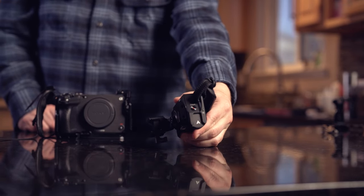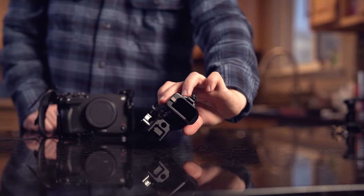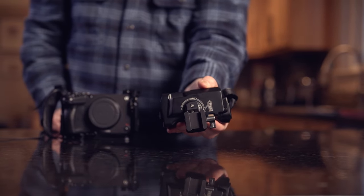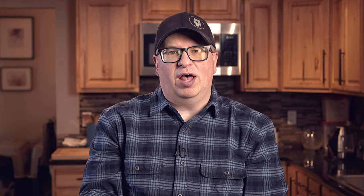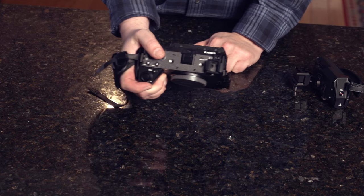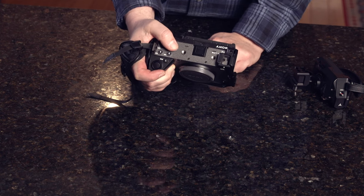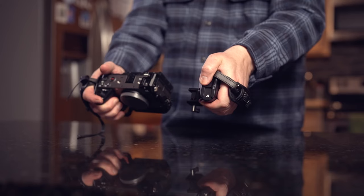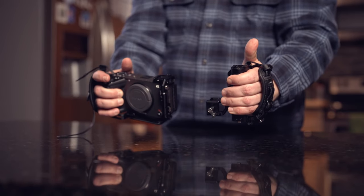The first item to add to our handheld rig is a second handle, this one by Tilta. It's a very nice handle — it comes with a little strap, a record button, a small area at the bottom to include a battery to power that record button, and a nice little twist that allows you to change the position of the handle. When I bought this, I thought I was going to really love using the record button feature, because normally my thumb strains to reach the record button on the camera, especially with any weight.